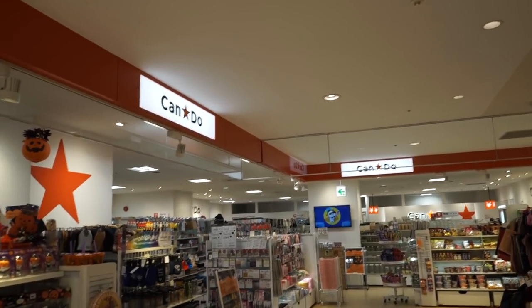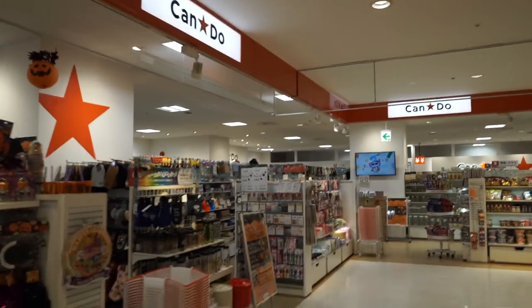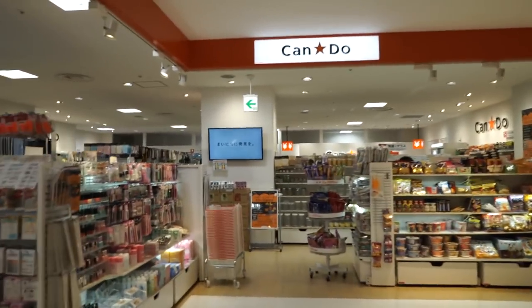I got stuff from Daiso as well as lots of different Japanese dollar stores around the place, and I'll include some footage of the store near my house. This is one of the 100 yen stores — Ken Do with the orange stuff — and I've seen this all over Tokyo if you're looking for it. So let's go inside!